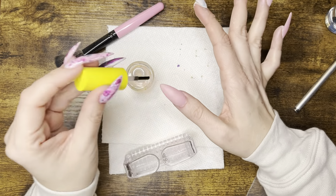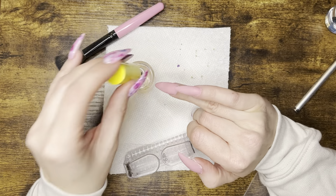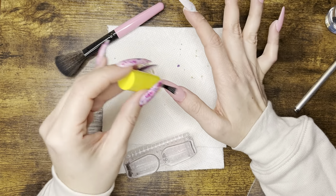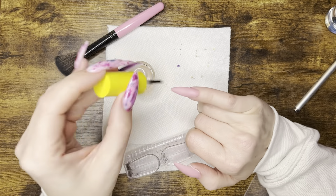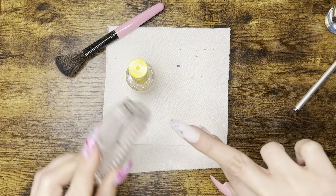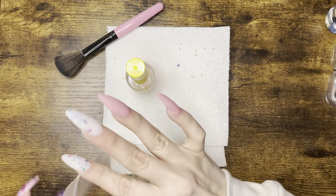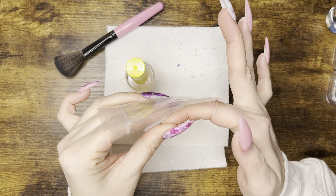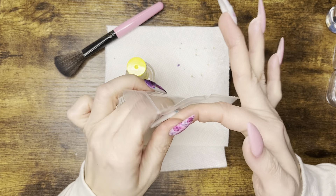I dusted off with a stiff nail brush and now I'm applying the activator, going over each nail twice with a very generous coat. This is what hardens everything for buffing and filing. I'm waiting to do the white nails until last because I'll activate and then immediately press them down to help level everything out. Then I'll wait about two minutes and buff, file, and reshape.